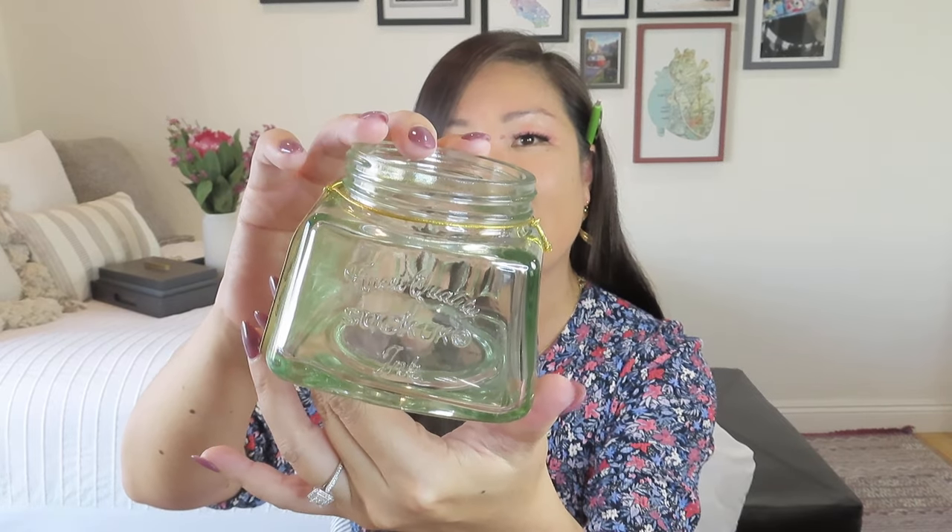I kind of wish it was a candle — it kind of looks like it should have been a candle in its first iteration. I likey. Ink pen pot. It doesn't have the ink in it, though. Look at it — it's like this nice, heavy glass.